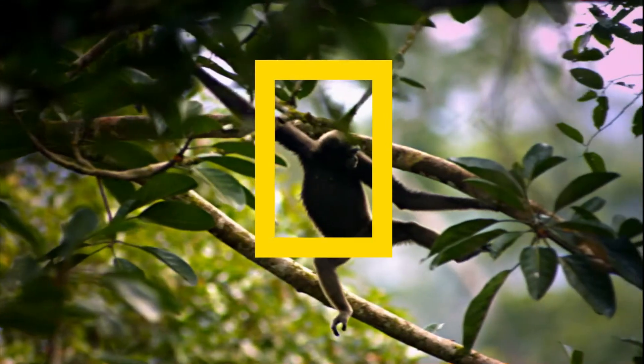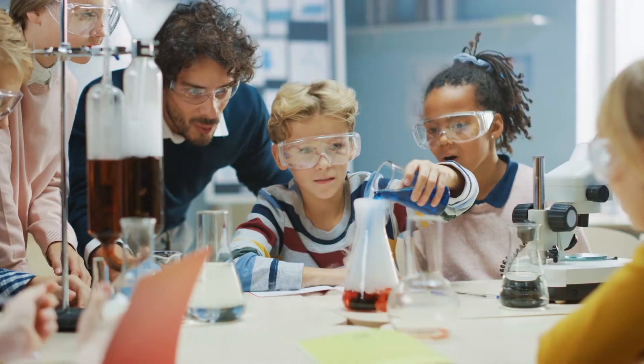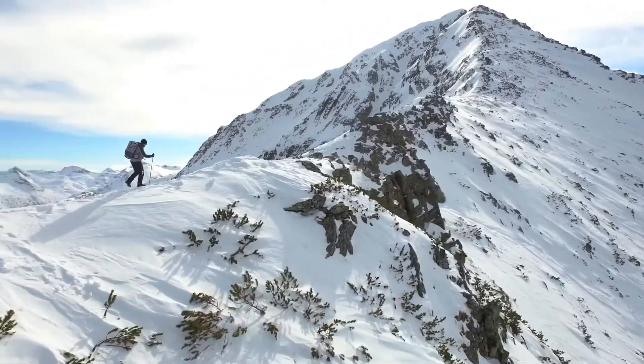And when you buy a National Geographic product, your purchase has purpose by helping scientists, educators, and explorers around the world.